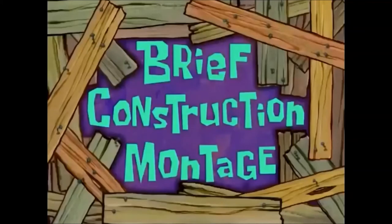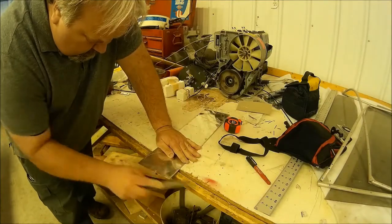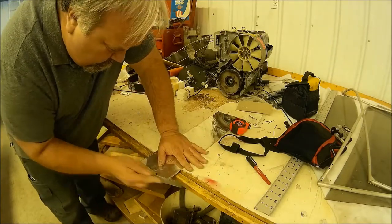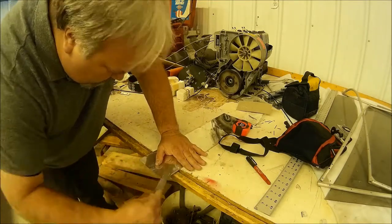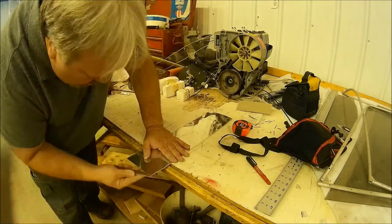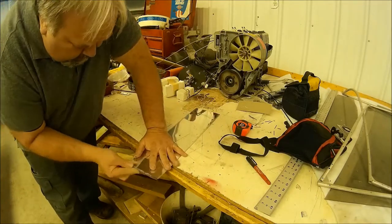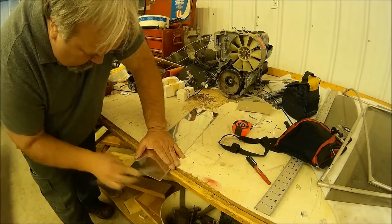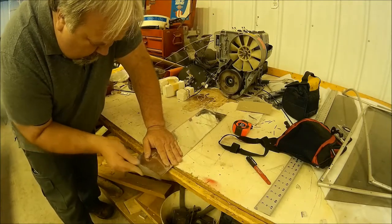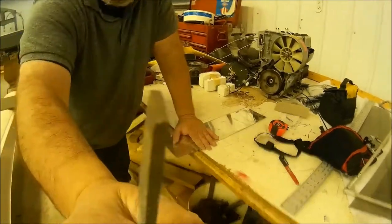What follows is a brief construction montage. What I didn't show you was me measuring and cutting a piece of aluminum — a very thin sheet of aluminum — to the right width to fit at the bottom of the airplane. I figured about five inches in width should be more than enough for that support.